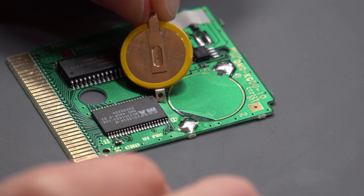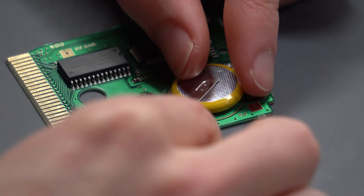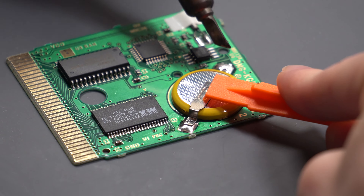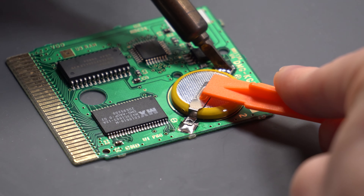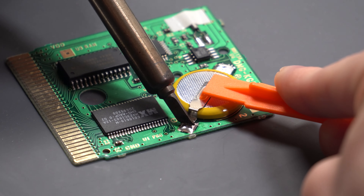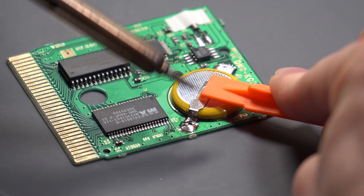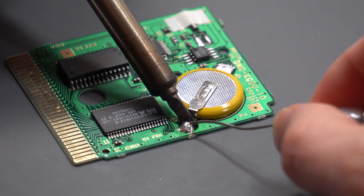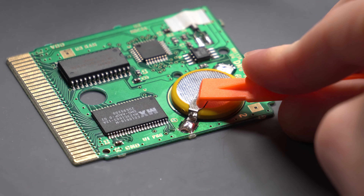Once you've got solder down, make sure you put the battery in the right orientation — look for the plus symbol, which goes to the tab on the top left. Hold it in place and melt the solder on one side so it takes to the tab. It might not cover it completely, but we'll add more solder later. Use something like a plastic pry tool to push the battery down and press the tabs into the solder. Then introduce more solder to build up a bank over the tab for a solid connection.